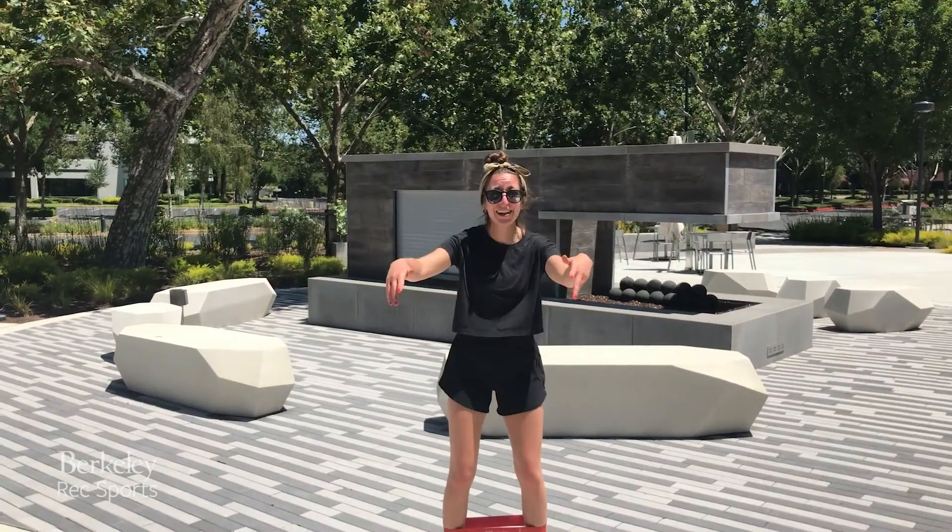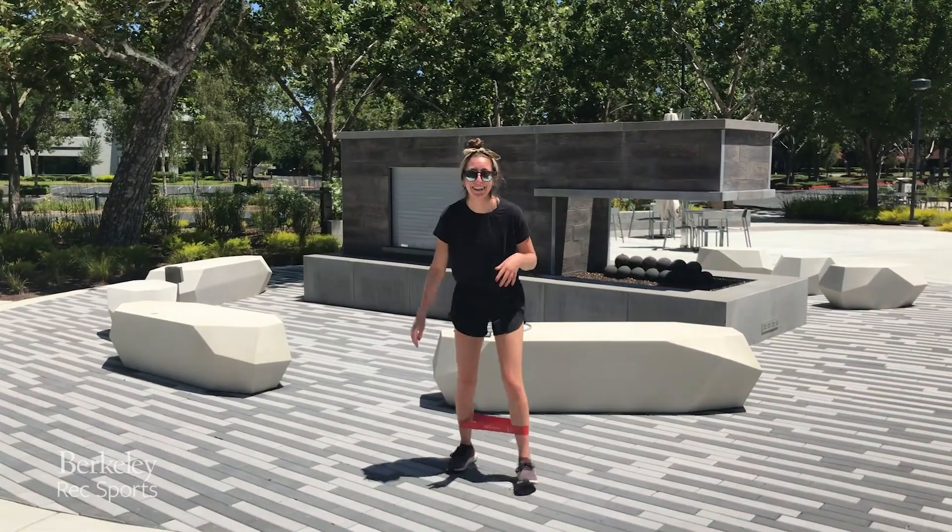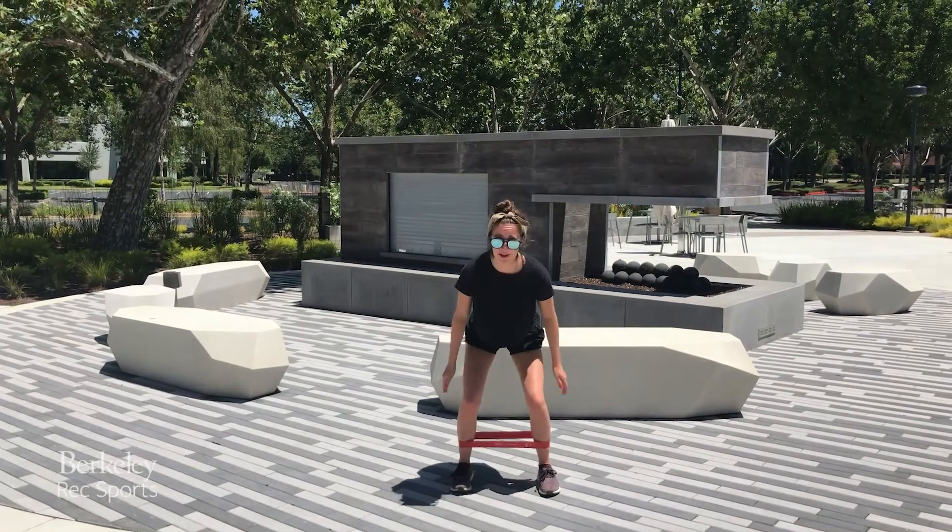We got a mini band. We're going to do a lower body burn. It's going to really, really feel the burn, but it's going to be so good.